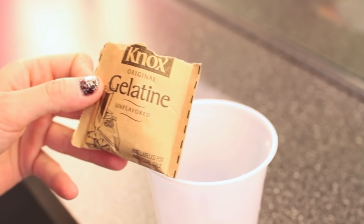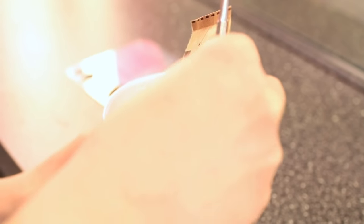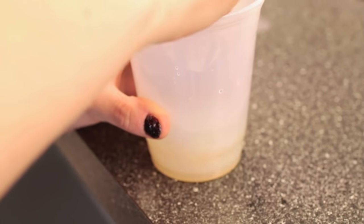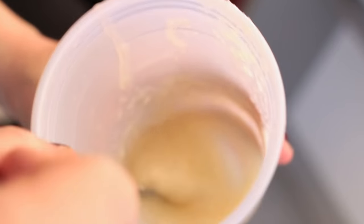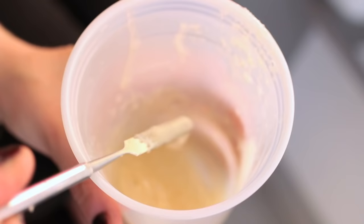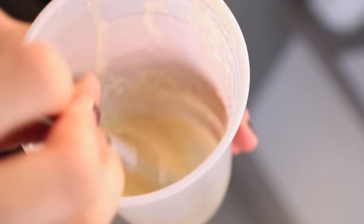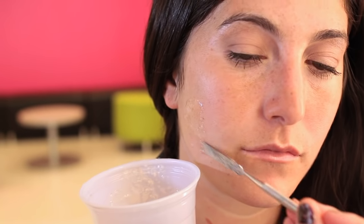Right now I'm going to use plain Nox gelatin. You can color the gelatin beforehand by putting food coloring in if you want, but I just want it to be a nice flesh tone. I've mixed together the gelatin — it's a nice syrupy consistency, so you want to make sure it's not too hot before you apply it to your client or yourself. If you just want to test it on your hand, you can do that.